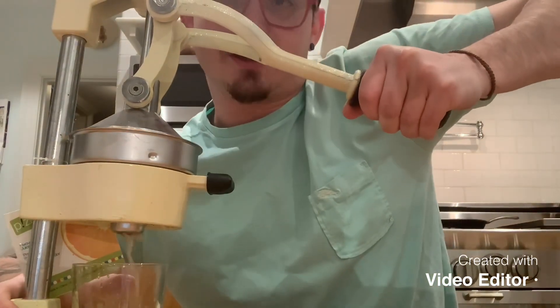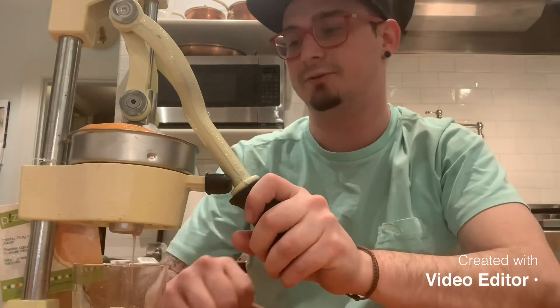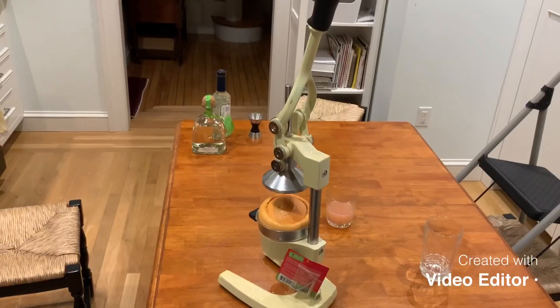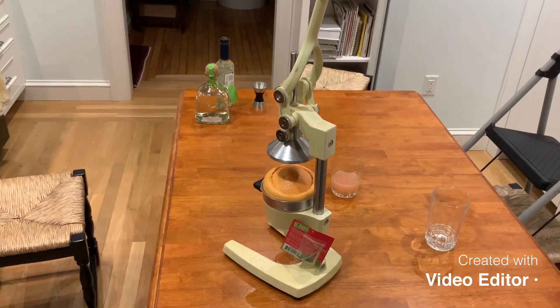Juice the grapefruit. Get that grapefruit juice all out. This is actually the most hardcore juicer I've ever seen — I feel like you're gonna hurt yourself using this thing. It's so awesome. Alright, we've got the grapefruit juice squeezed.